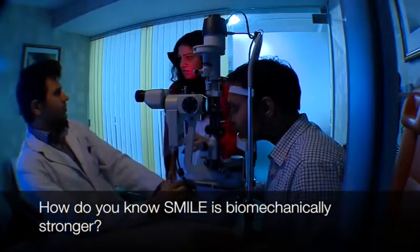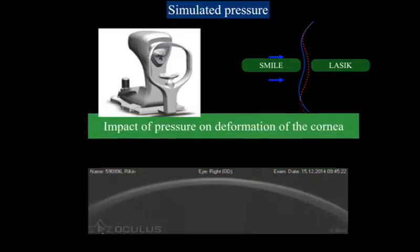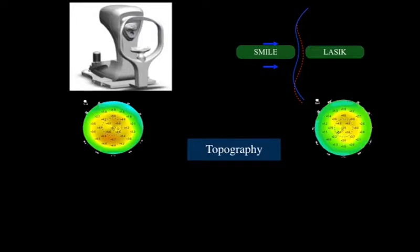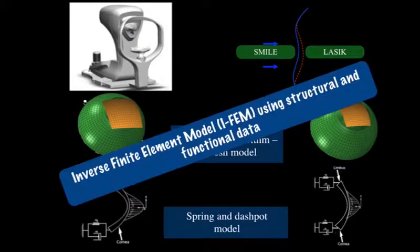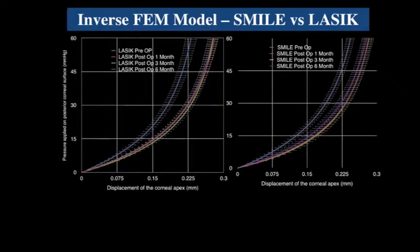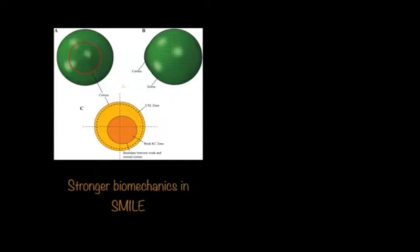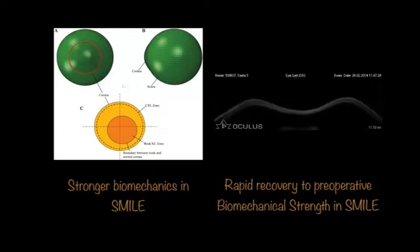I don't see any change in Corvis or Rovare — how do you say it's biomechanically better? We answered this by first analyzing the corneal deformation using the Corvis ST. To make the model even more robust, we combined functional data from the Corvis with structural data from the Pentacam and created an inverse finite element model. The inverse FEM showed that SMILE demonstrated greater recovery of biomechanics postoperatively and was found to be stronger, showing greater recovery to preoperative levels.